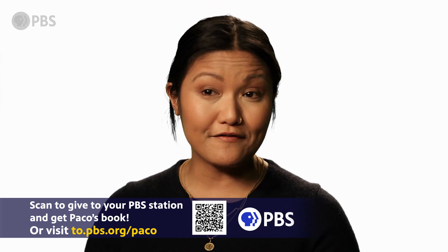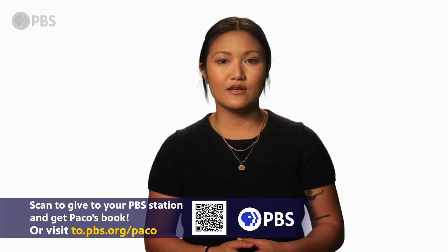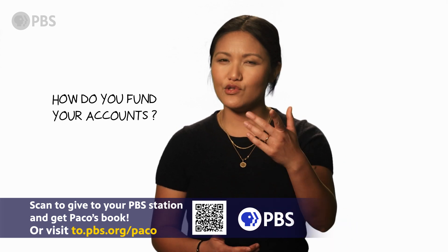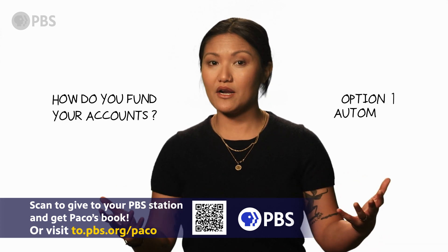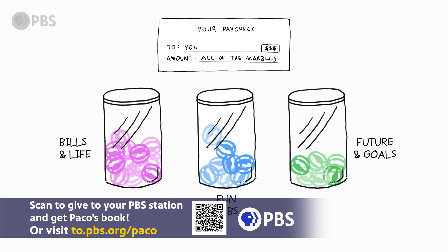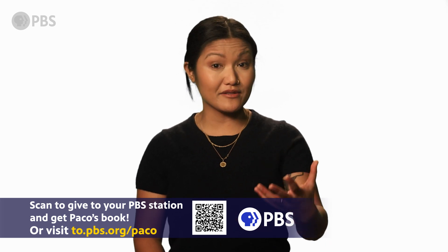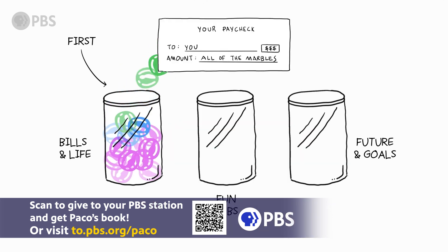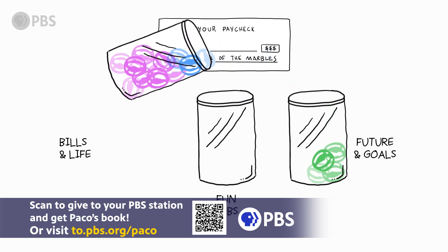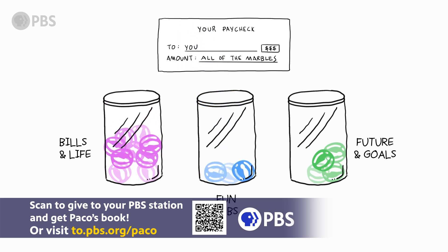In other words, don't bring your bills and life debit card to a fun and BS situation. If you're going out for a night of fun, leave your responsible bills and life debit card at home. To fund your accounts, you have two options. Option one: automate — set up your direct deposit to go to multiple accounts, which is great for folks who earn a regular paycheck. The other option is to manually transfer money after you get a check. It's the most time-intensive, but it does force you to look at your finances regularly, and it's also a good option for freelancers or retirees who don't have a set paycheck.